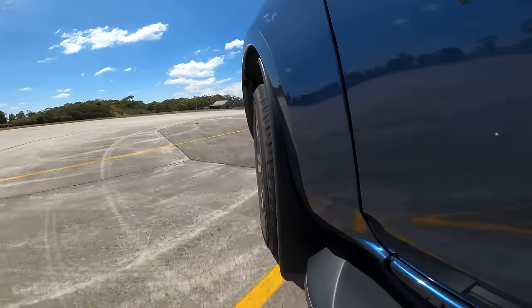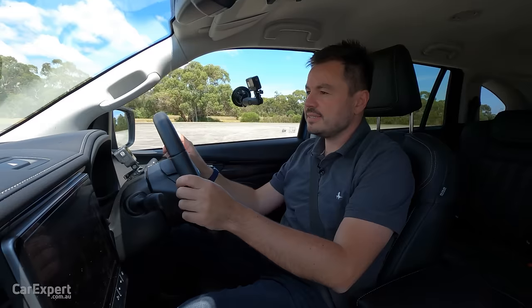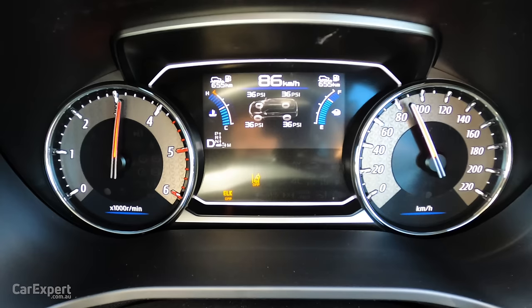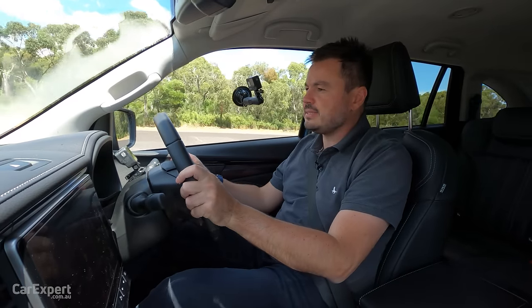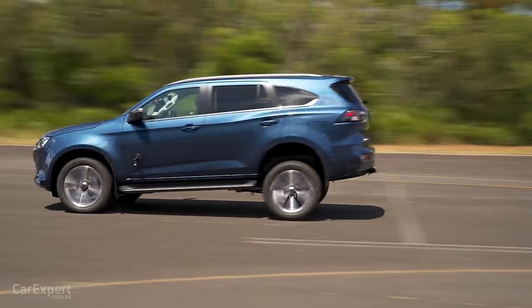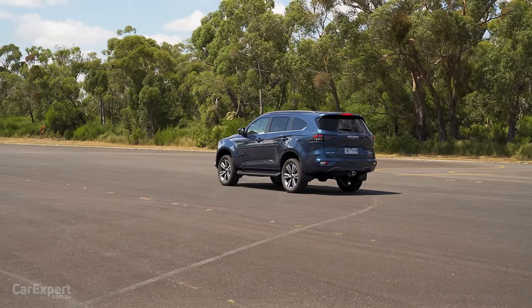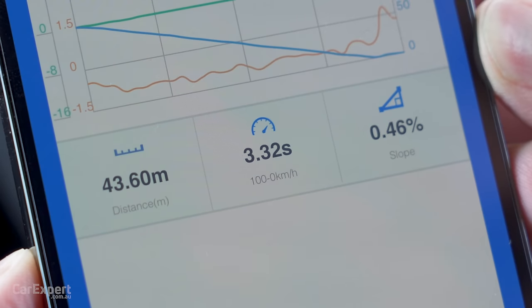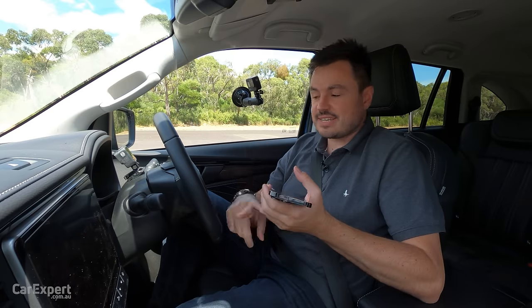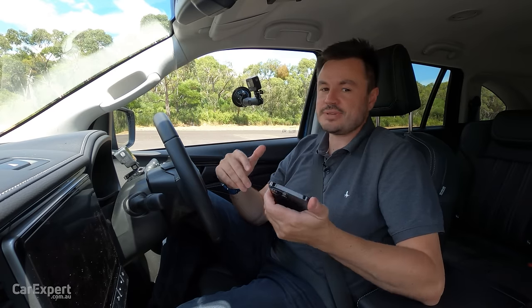Let's see how quickly it stops from 100 km/h. 100 to 0 took 3.32 seconds and 43.6 metres. If you want to see how the acceleration or braking results compare to other cars we've tested, have a look at the link in the description below — it's a new test so it'll take us a little while to build that up.